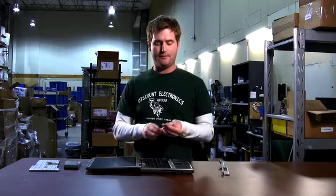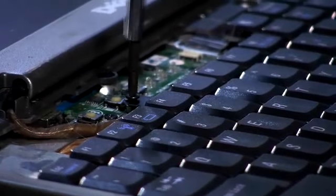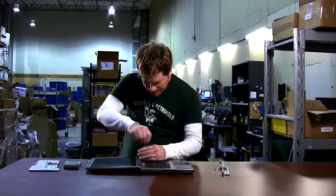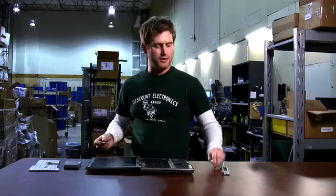There are two screws in the top of the keyboard, one on the left and one on the right. So now we need our small Phillips screwdriver, and we just remove these screws.